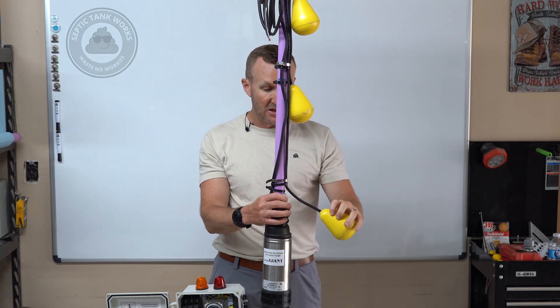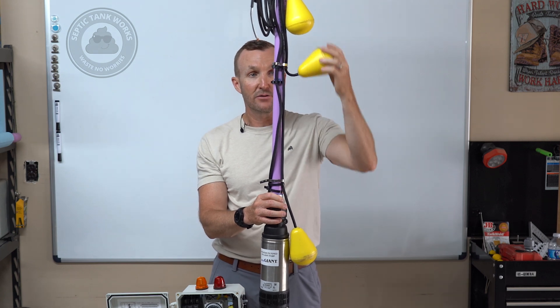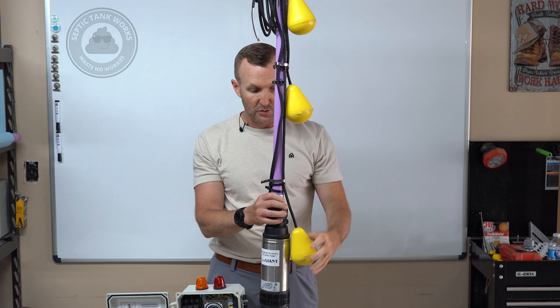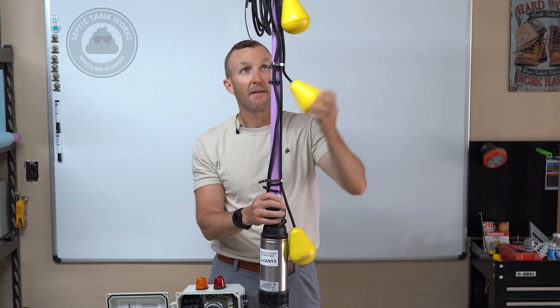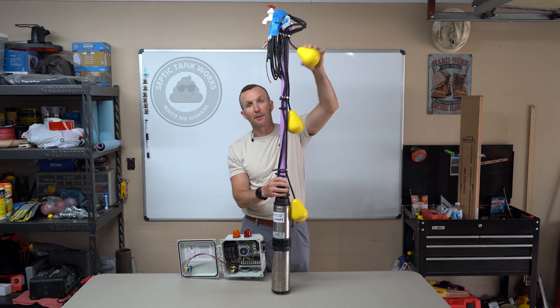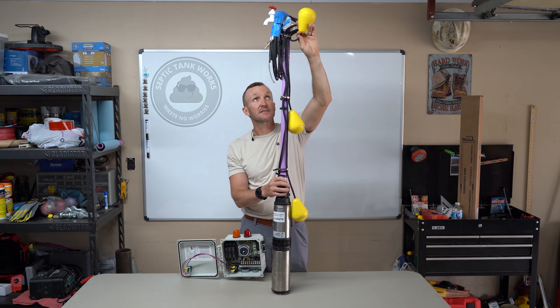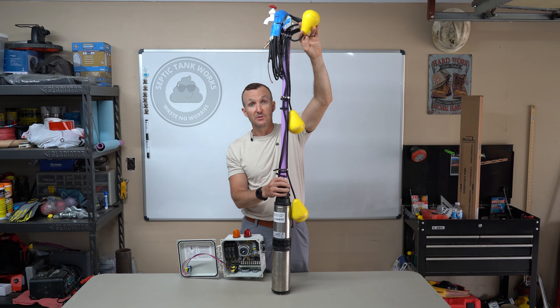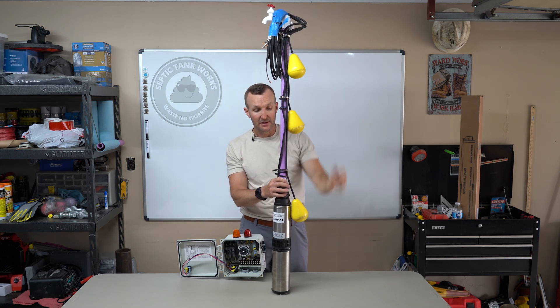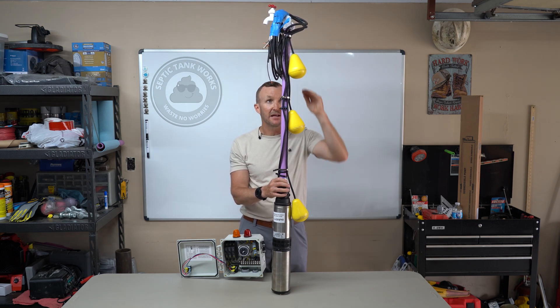To summarize: this is your timer float. The middle one is what I call the excess-water float, or the backup for when the bottom float stops working — it just operates in that zone. And this top one is just the alarm float. It does not make the pump come on; it only makes the light and alarm sound to tell you there's a problem — that the last pump tank is completely full and it's going to start backing up into the house if you don't deal with it quickly. I hope that helps you understand exactly what each one of these floats does.